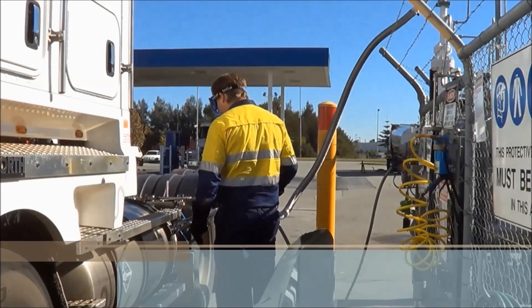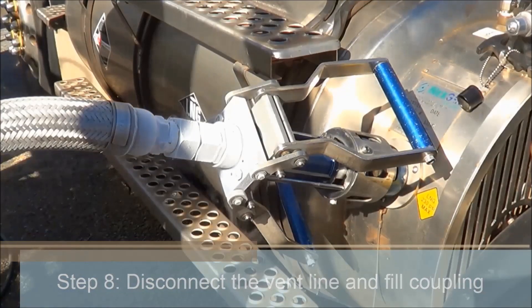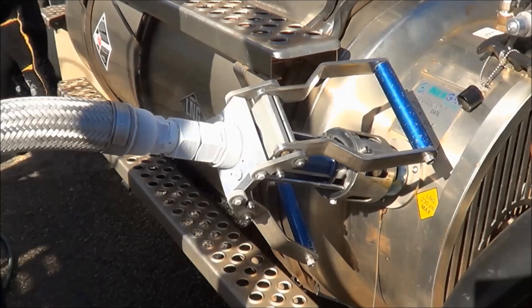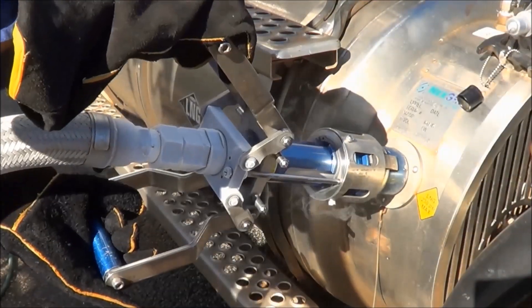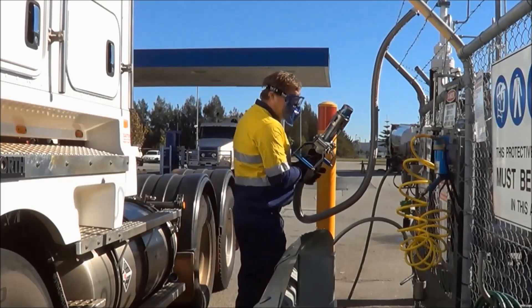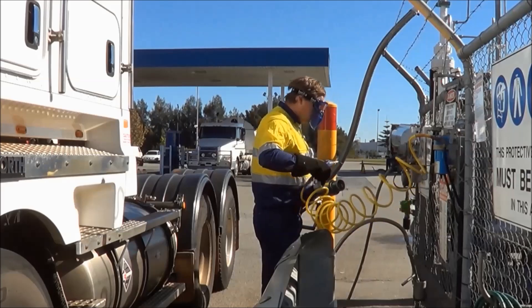The driver now disconnects the couplings from the tank. He cleans the fill coupling with compressed air to remove any ice before returning it to its receptacle.